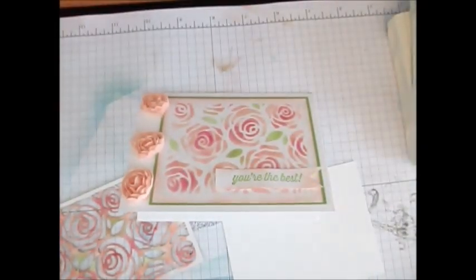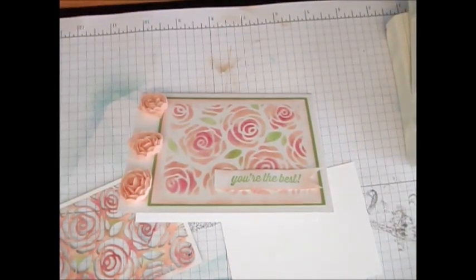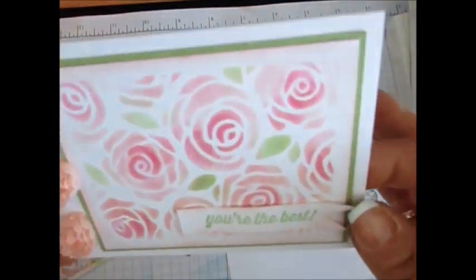Hello Stampers! Welcome to Frenchy's video. I'm France Martin and the Independent Demonstrator with Stamping Up!